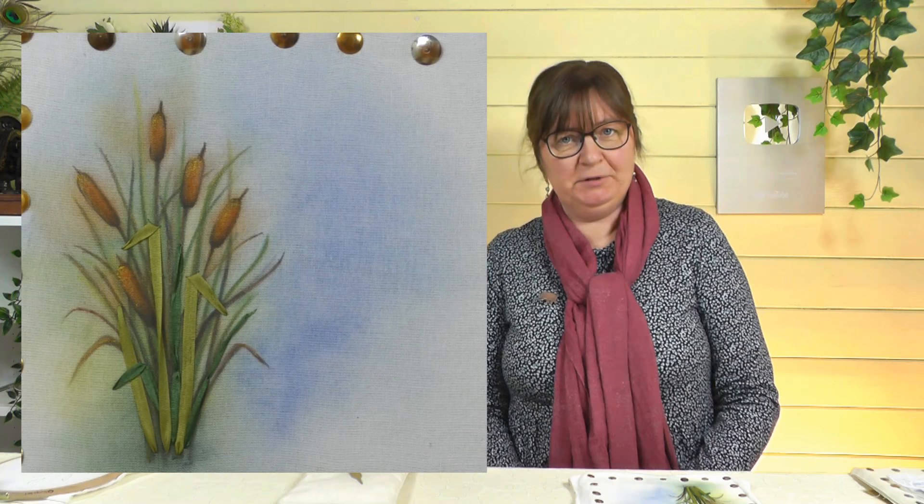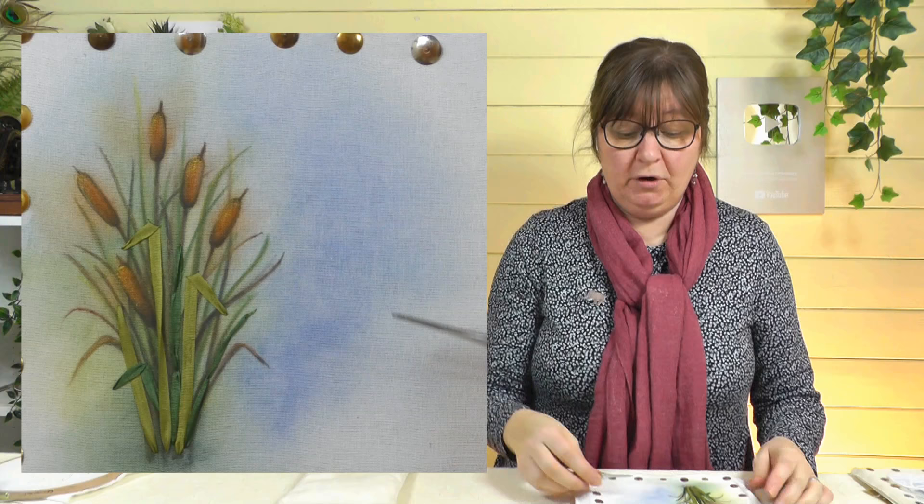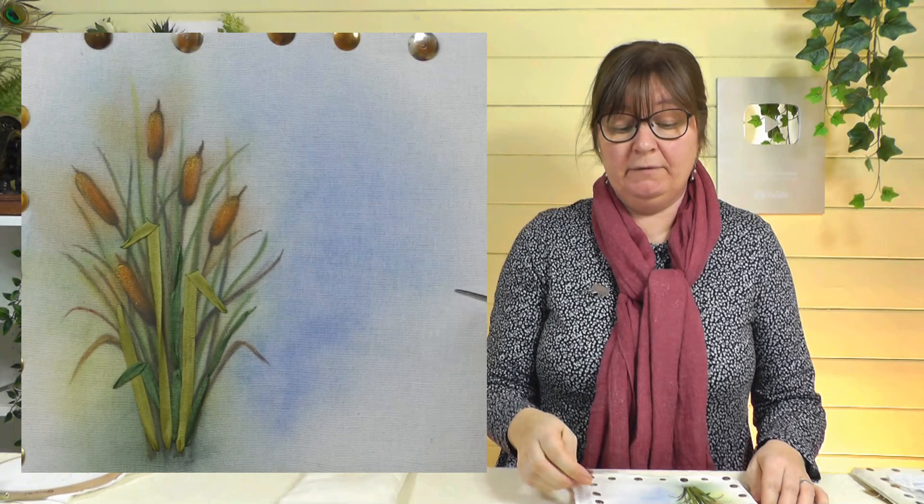Then I went one stage even further and got the paints out to paint a background. If you've watched my videos before, you may have seen painted backgrounds — I do love doing them. I've got just a cotton backing fabric, wet it, and used some watercolour paints to paint this background, then gone over it with some pencils, and actually done some ribbon embroidery on it as well.